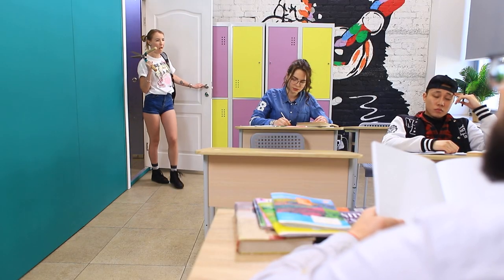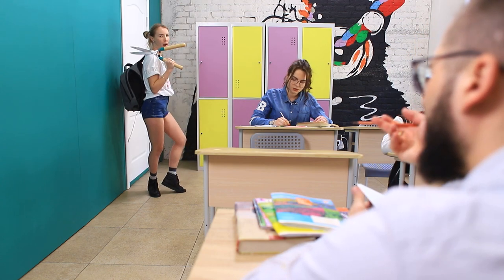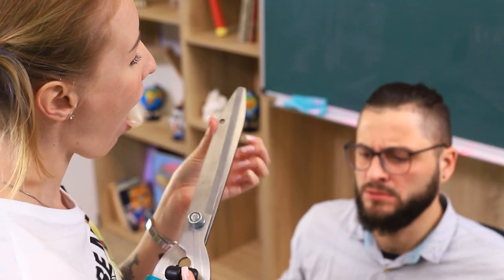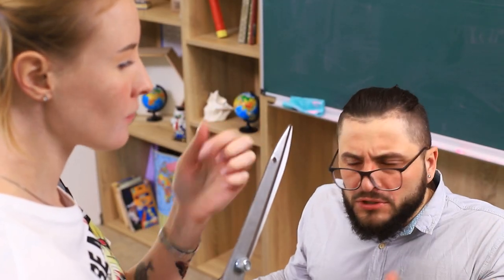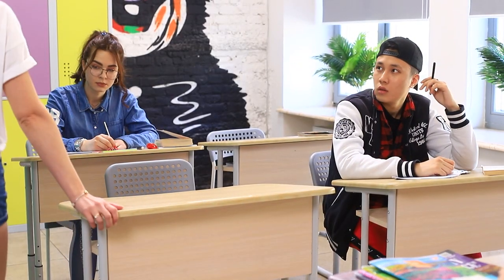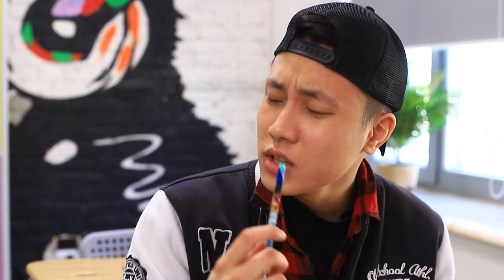This student is Harley Quinn's biggest fan! Hello, Mr. Puddin! You'd better not mess with her! Did you see what she does with her nails? Fine, let's get to studying! Get away from me, buddy! This broad isn't for you!